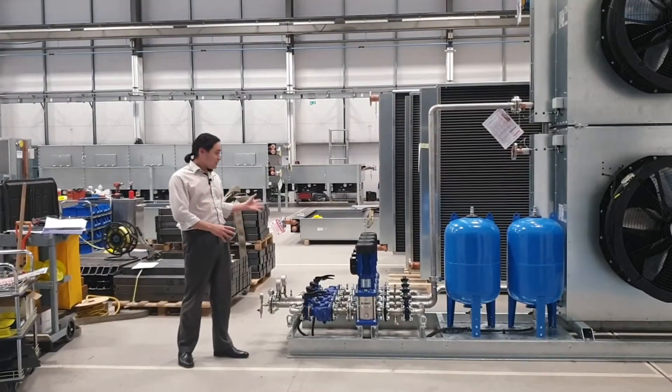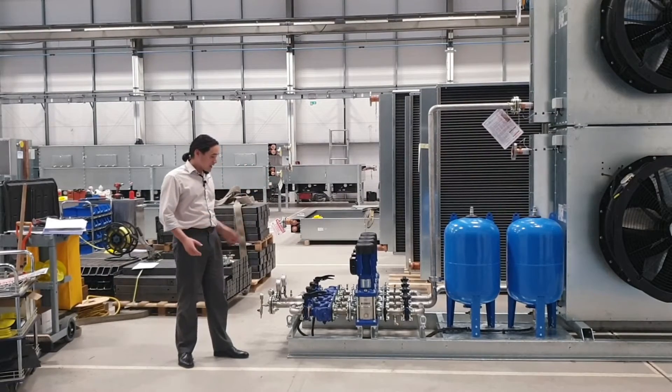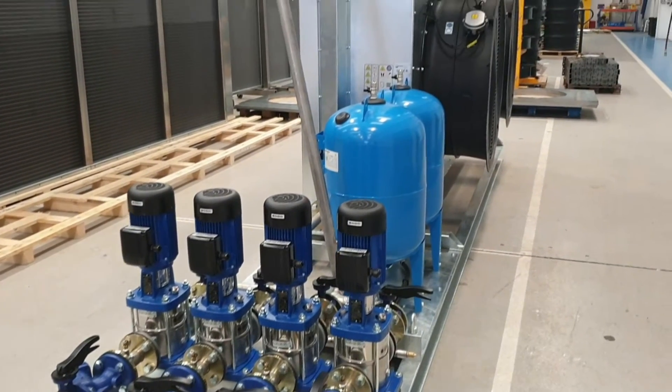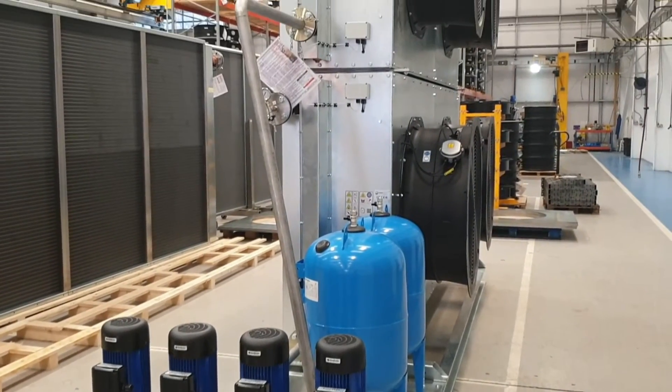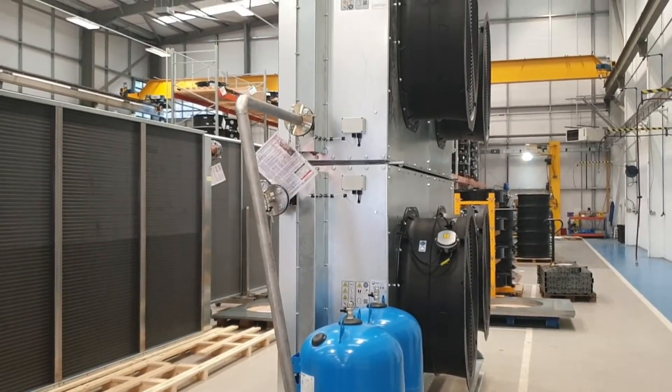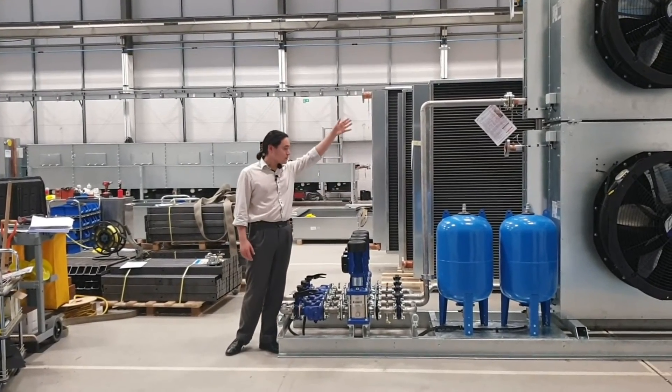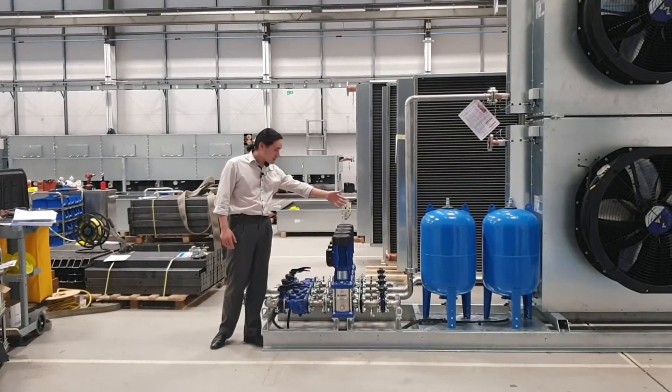Serving each of the processes we have a run and standby pump set and an expansion vessel, so each circuit will have one expansion vessel and one set of pumps. You can see here this pair is piped up to the top cooler and the back pair is piped up to the bottom one.